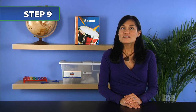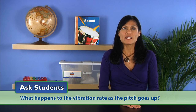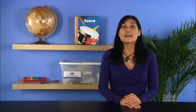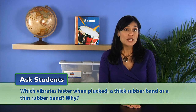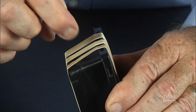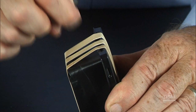Next, ask them to recall their observations about vibration rate and pitch from earlier activities. Ask students: what happens to the vibration rate as the pitch goes up? They should recall that the vibration rate increases. Then ask students: which vibrates faster when plucked, a thick rubber band or a thin rubber band? Why? Explain that a thin rubber band must vibrate faster than a thick one because it produces a higher pitch sound.